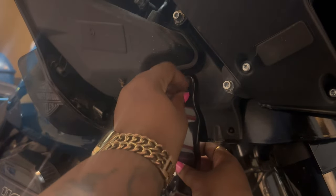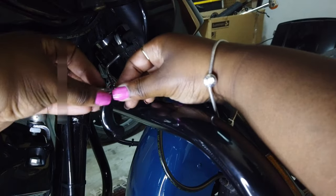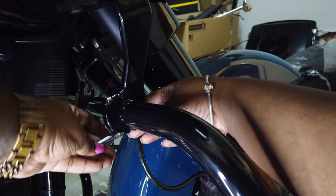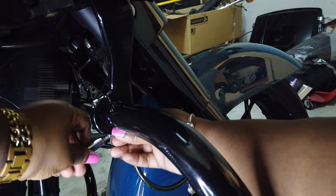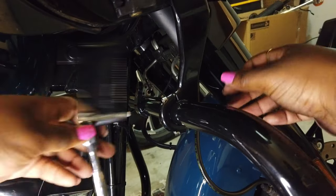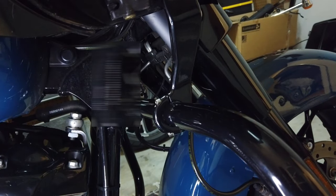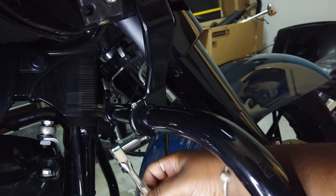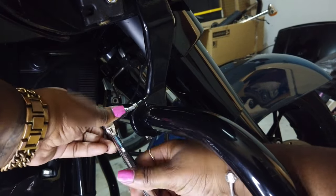Once I had the new engine guard in place and the bolts hand-tightened, I went in and added my fairing support kit pieces and bolted those in on both sides, hand-tightened. Now I made a little boo-boo right here — if you're looking closely and you know what you're doing, you can probably see where I messed up. I'm going to fix this when I get the lower fairings and adjust it to the correct position. It should be behind, not in front — that'll be updated in the next video.